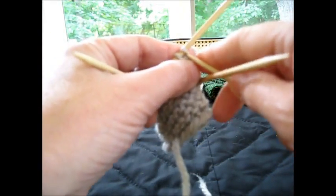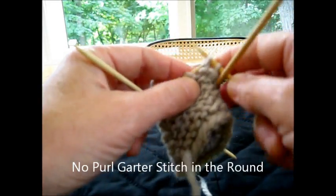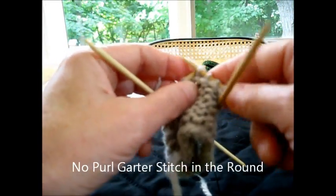Hello, this is Paula of the Knitting Pipeline Podcast. I'm going to demonstrate how to knit garter stitch in the round without purling.